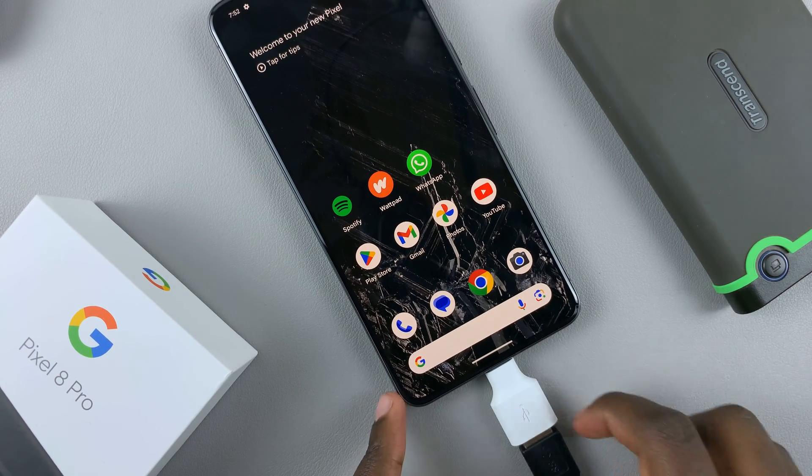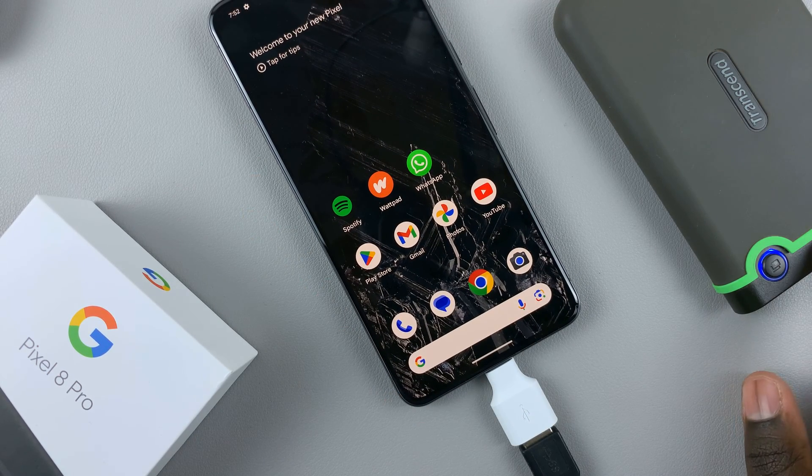And there, wait for your disk to be read. So as you can see, mine is blinking. And once it stopped blinking, it means that the device files have been read.